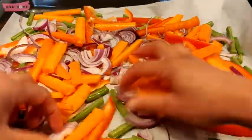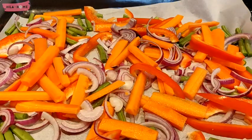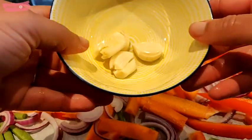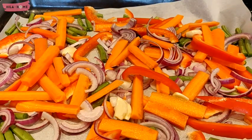I've tried carrot discs in the past, but batons I think work a lot better with fish. I'm also using up the garlic I have, so I just smashed a couple of garlic cloves on there to add a bit more flavor.